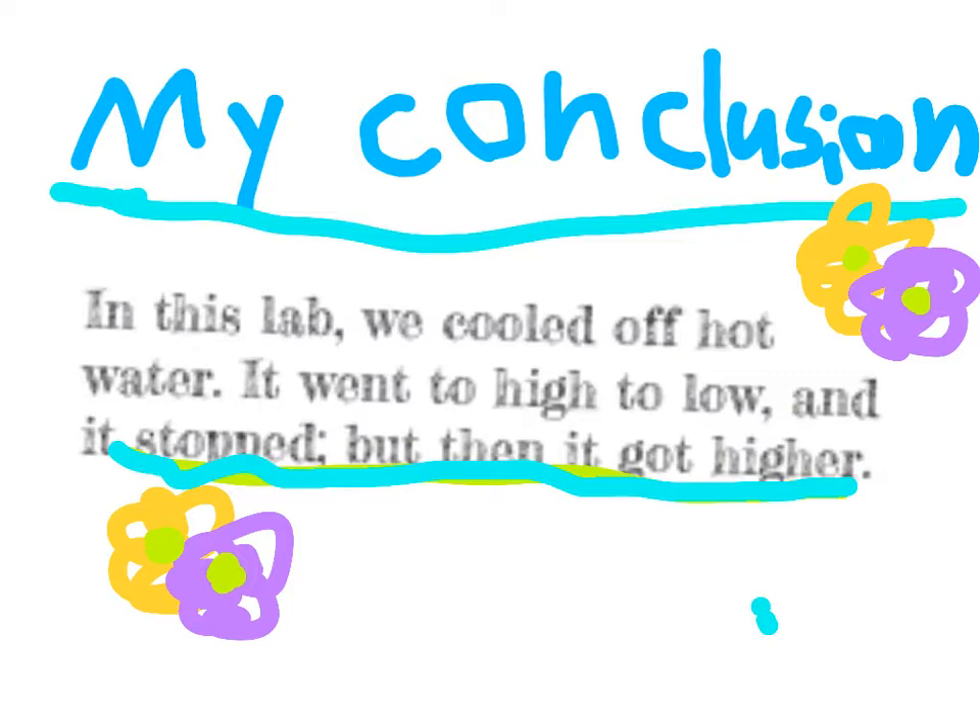My conclusion. In this lab, we cooled off hot water. It went too high, too low, and it stopped, but then it got higher.